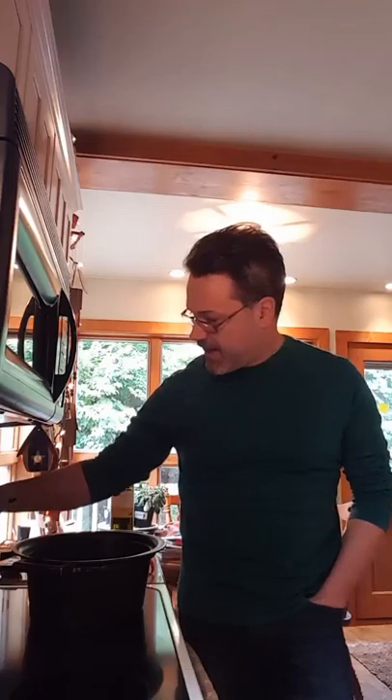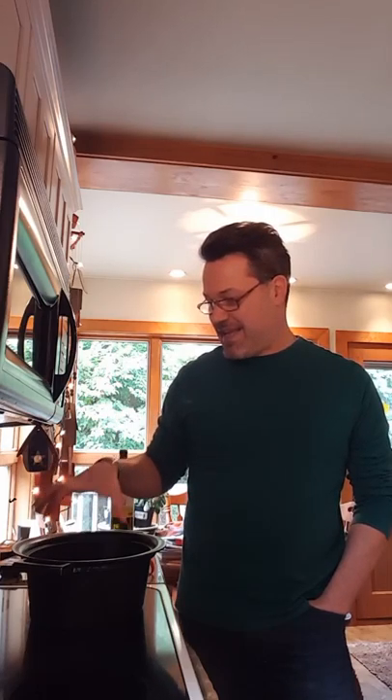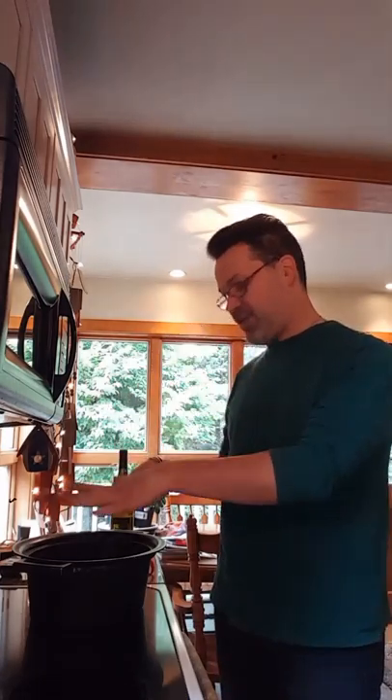Hey everybody, it's Joe here from Style You by Joe. I'm in the kitchen — it's full. Everybody who has watched me before knows I love my crock-pot. It's the Hamilton Beach slow cooker searing crock-pot. What I really love about this is it has a cast iron insert that I can take out of the crock-pot and cook on the stove, and that's exactly what we're doing today. This recipe is out of the Giant Savory magazine — it is a slow cooker spaghetti squash bolognese.